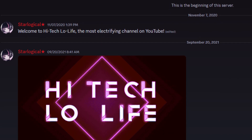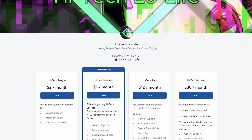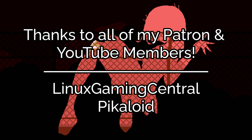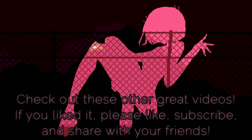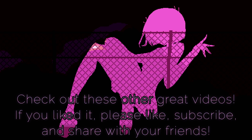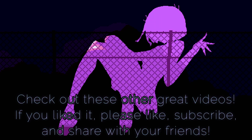We also have a community Discord for enlightened individuals such as you. And if you wish to further support high-tech lowlife, be sure to check out our Patreon page. Links in the description.